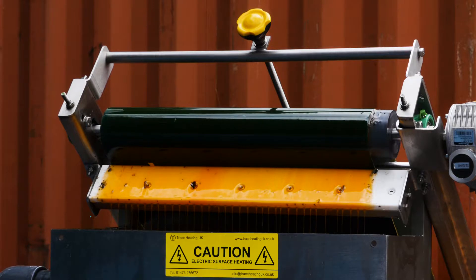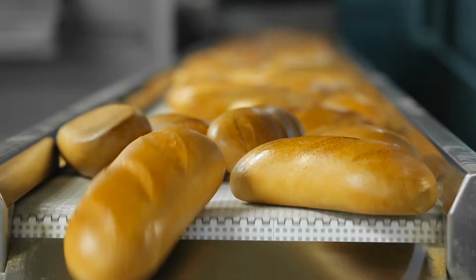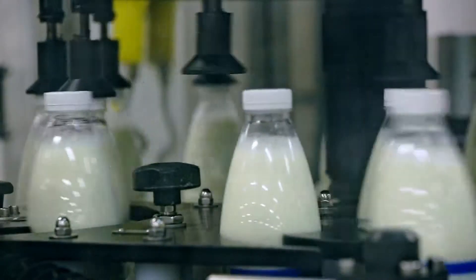Fats, oils and grease — otherwise known as FOG — is a major problem in process industries, particularly bakeries, ready-made meals, meat processing and many other types of industries relating to food manufacturing.